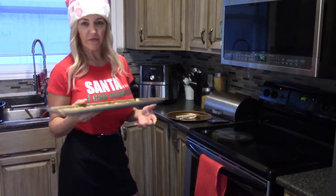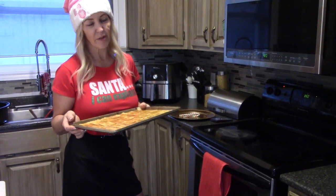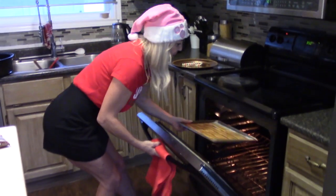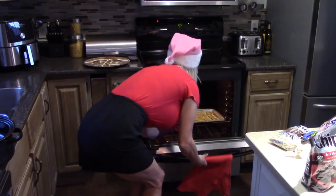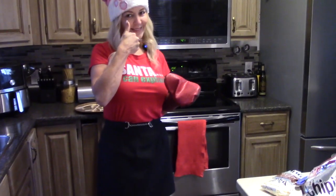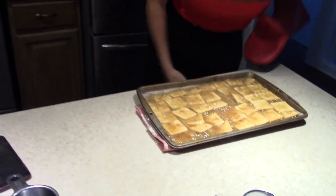It's definitely a staple at every Christmas. In the oven at 350°F — about seven minutes. I use my own judgment on the time.